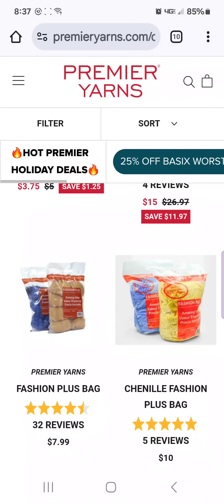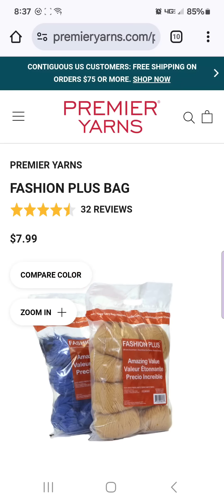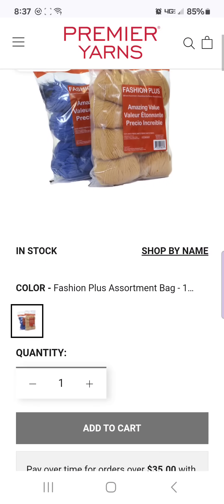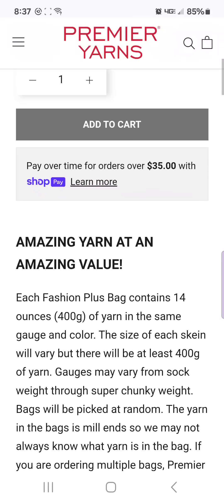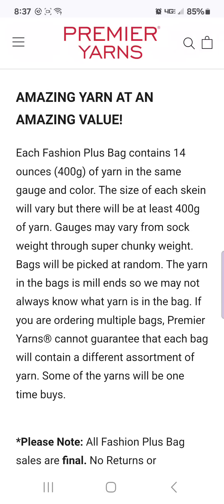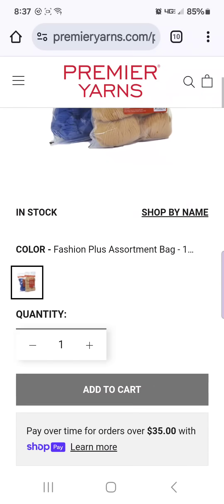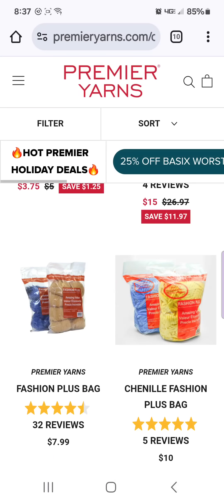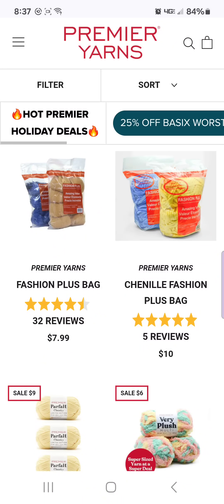The Fashion Plus bags are usually mill ends, so you don't get to choose the color. They are $7.99 for this bag. I actually ordered one of these last night just to see what I would get — hopefully they send me some pretty colors. It's at least 400 grams of yarn but it could be anywhere from sock yarn to super chunky weight. You don't have a say in what they send you, so it's really like a gamble. Those were on sale for $5 for Black Friday and I should have bought them then but I did not.